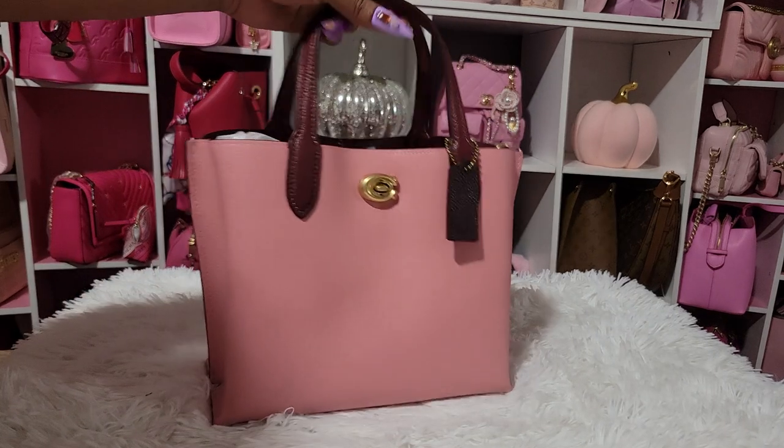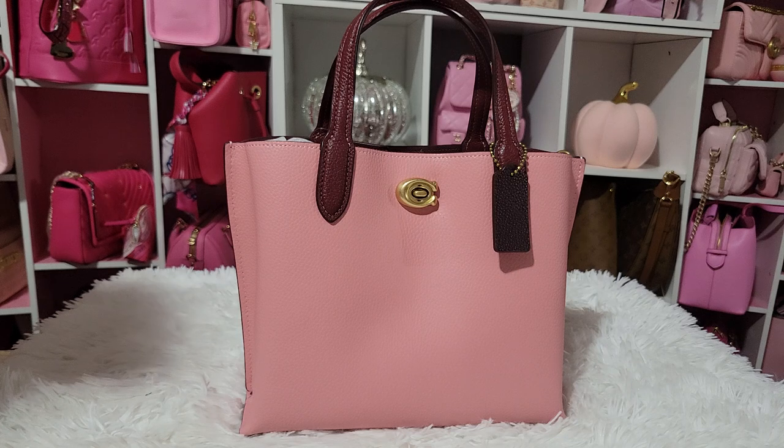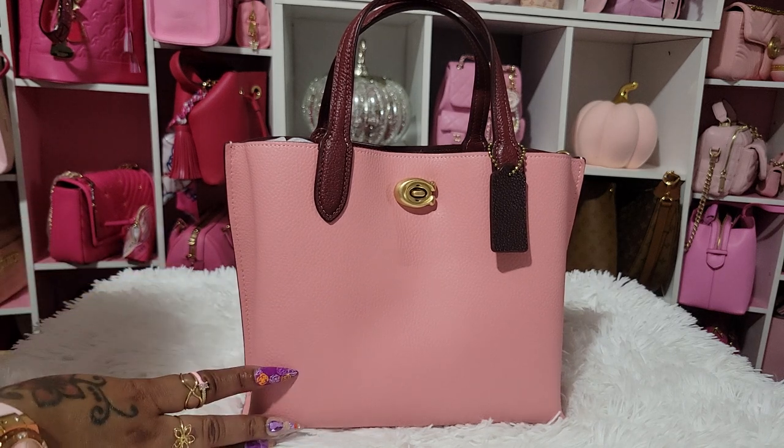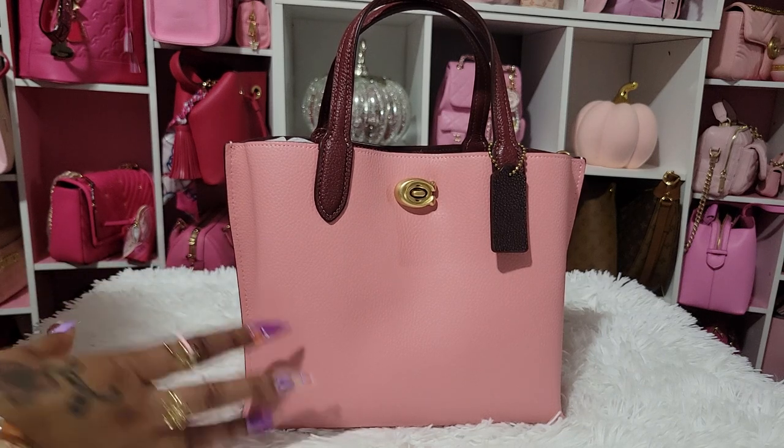This bag right here, y'all, I have been waiting on it to drop down in price for the longest time. I wanted to get it for a very low price because I love a good sale. This is the Coach Willow in Bubble Gum Multi. This is so beautiful. I wanted this bag for the fall and it just dropped down to $118 when Coach had its 20% off sale. I paid $118 for it.